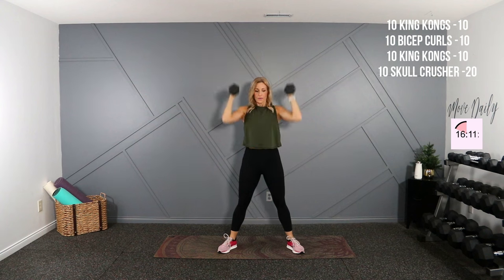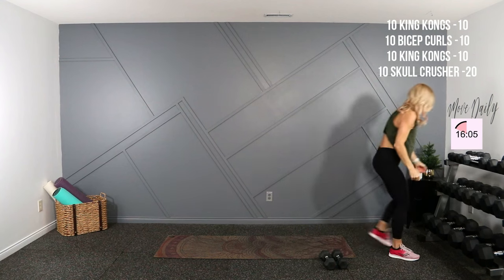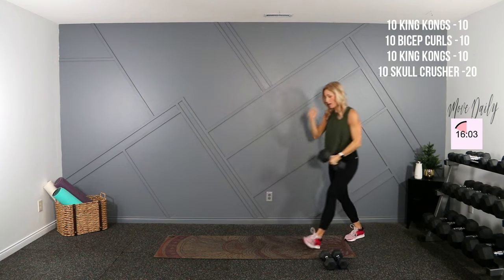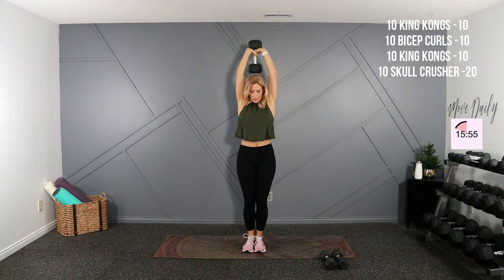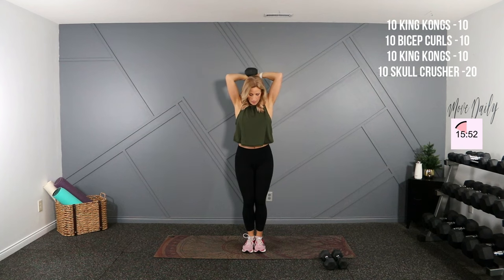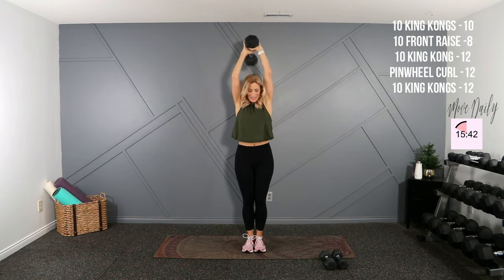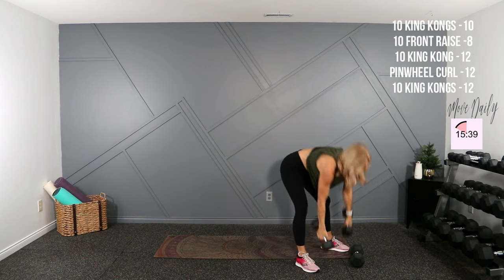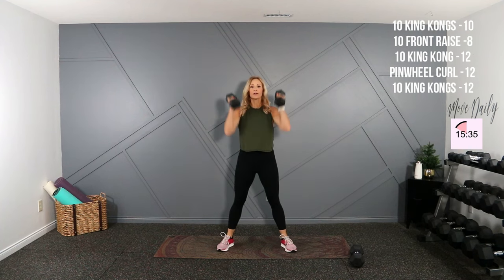Back to your King Kongs — wide stance, low, curl, one. Nine, one more, and I'm going to grab my twenties for skull crushers — setting those down. Knees are soft, elbows close, ten here — press and flex. Two, nine.